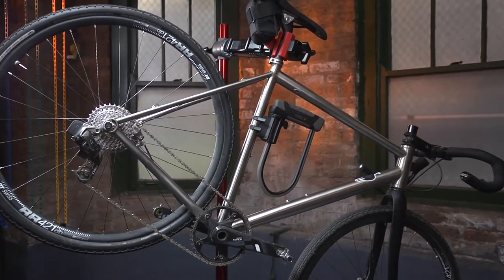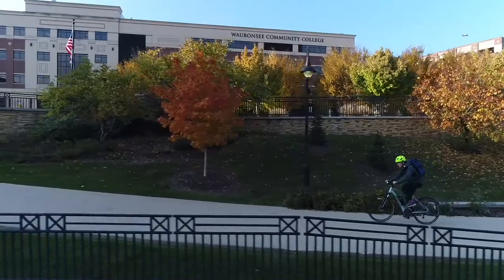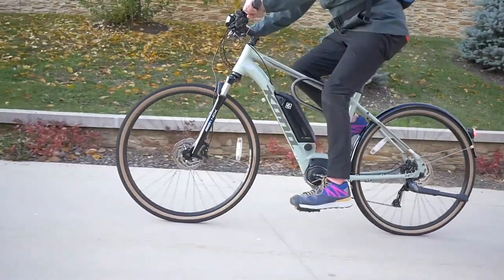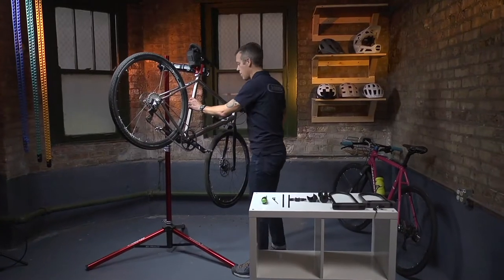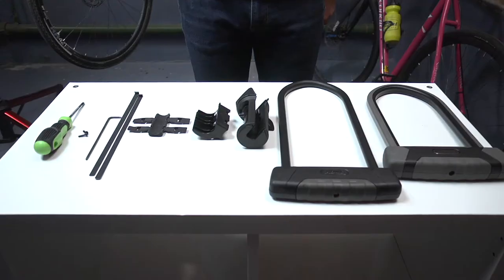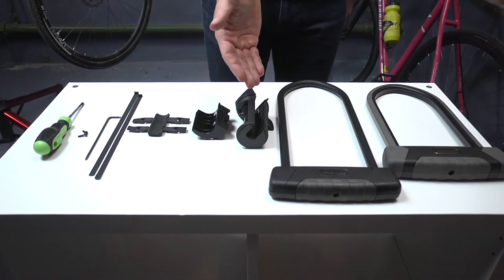SHB Bracket Installation Instructions: Twist and Go! The SHB Bracket makes transporting and using ABUS U-Locks a breeze. It is designed for use with the Granite X Plus 540, Granite 470, and Granite 460 U-Lock models.